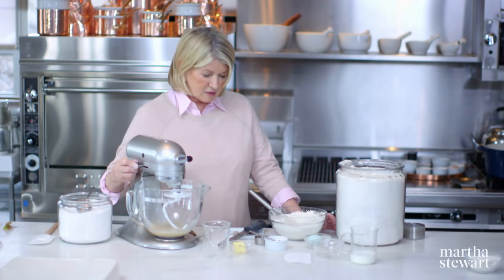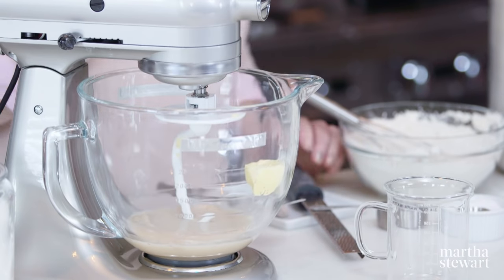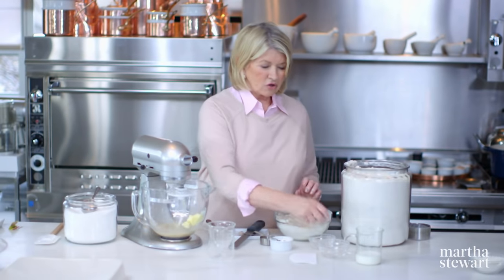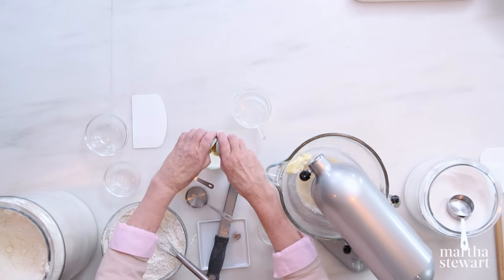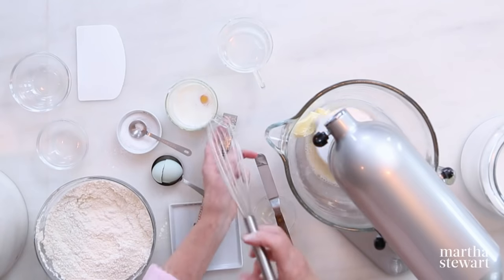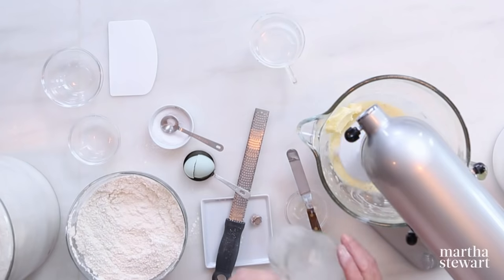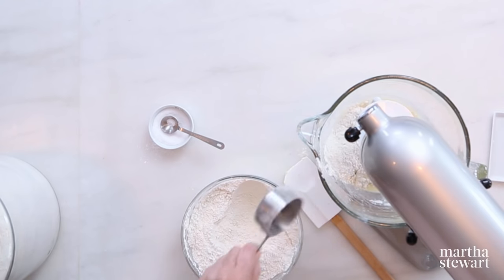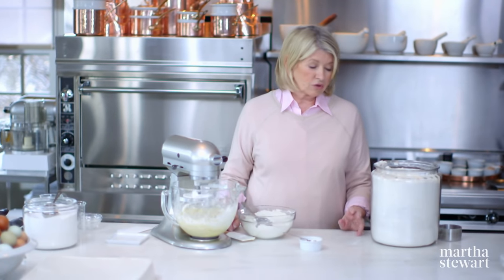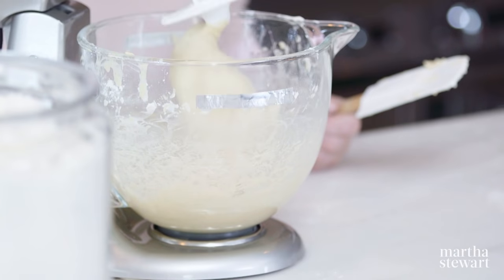The yeast is proofed — I can see a few little bubbles. Add two tablespoons of butter at room temperature. The recipe is very similar to the jelly doughnut. One large egg, and then mix briefly in the milk — a half a cup of whole milk. Add one and a half cups of flour into this initial mixture, then one and three quarters cups more flour, saving a half a cup for kneading on the bench. The dough is nicely mixed and coming away from the sides of the bowl.